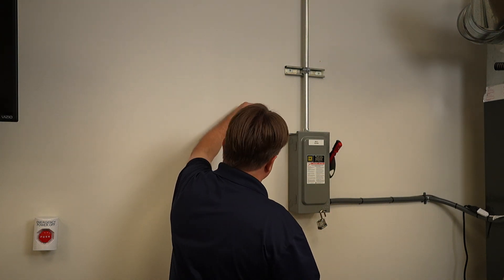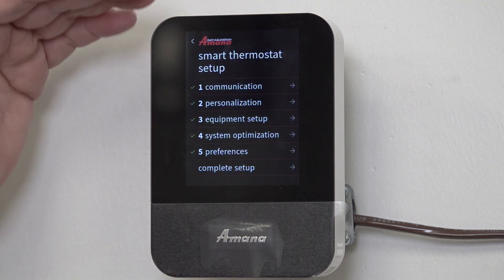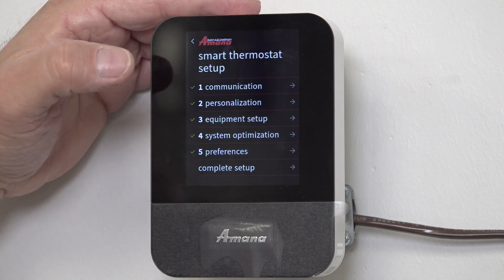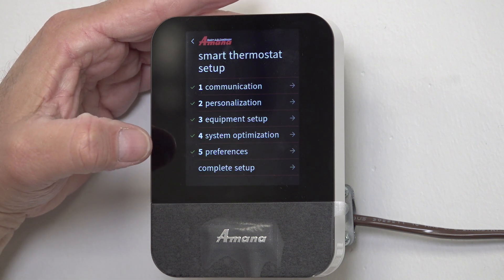I've come to my menu, set it up, and I just want to push 'Begin Setup.' It's going to give me all these options — there are five of them: Communications, Personalization, Equipment Setup, System Optimization, and Preferences.